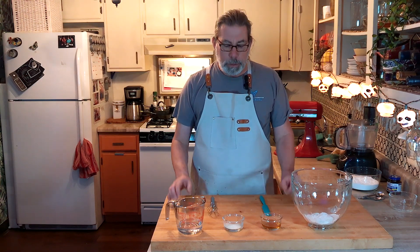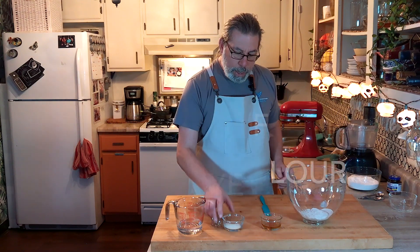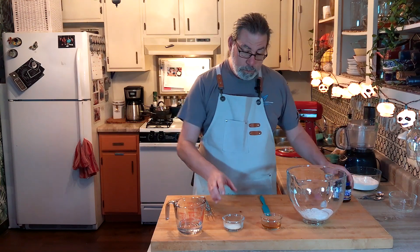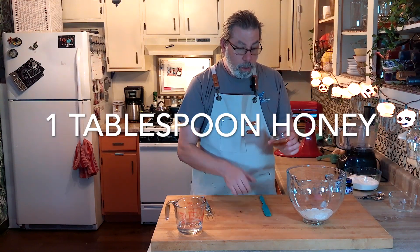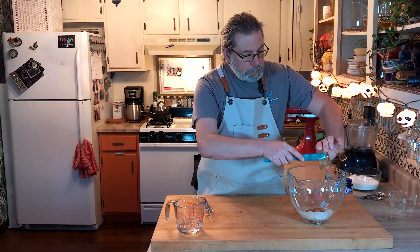Hello and welcome back to Crazy Dave's Kitchen where today we're going to be making pumpkin seed rolls. We're going to start out with a mixer bowl and I have a half cup of rye flour already in here, two teaspoons of the quick rise instant yeast, and one tablespoon of honey. This is going to make the starter for the rolls.